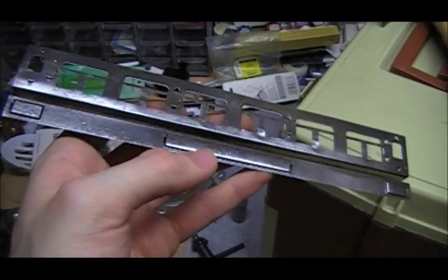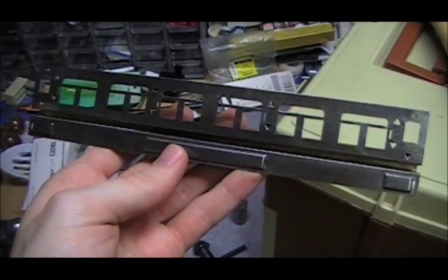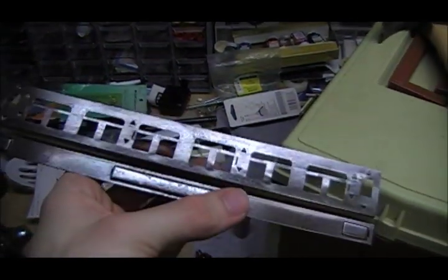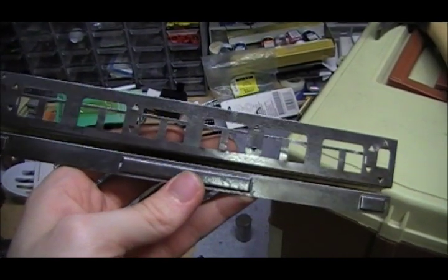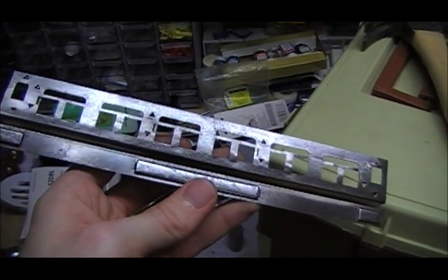That little gap there between the top and bottom should be about 3/16ths of an inch for the best fit inside of the passenger car body. And if there are any pits or holes that need to be filled, that can be done now. Otherwise, this is ready for the next step, which is painting.